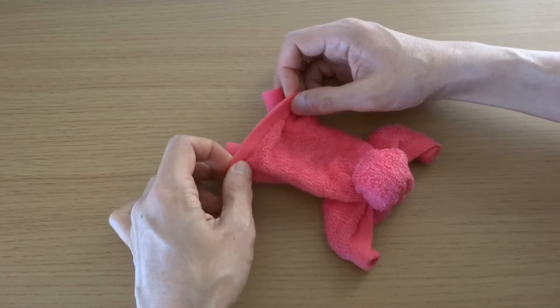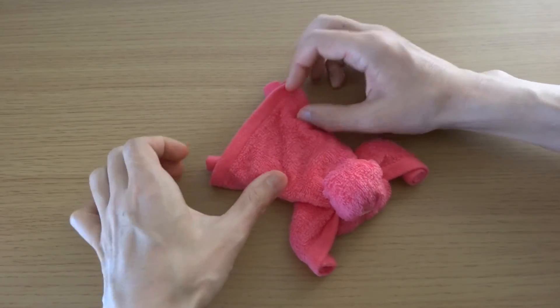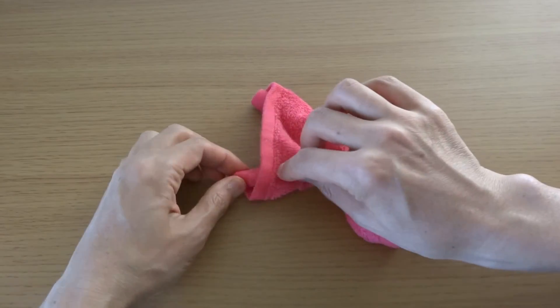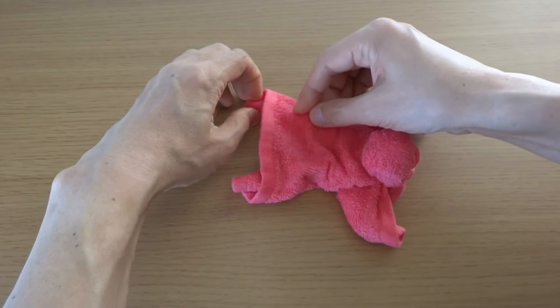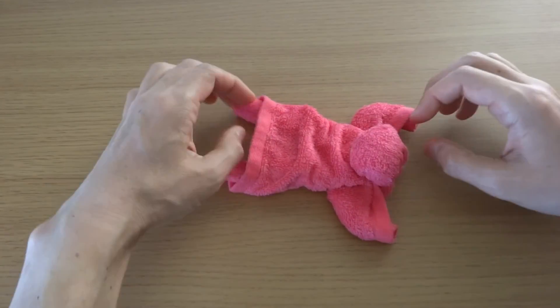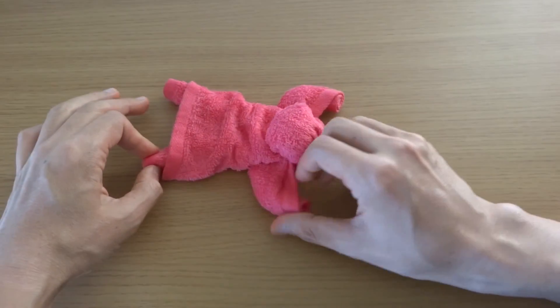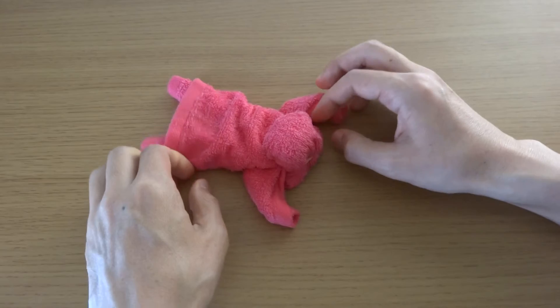Spread here. Make legs appear. Ta-da! Here is the Superman.